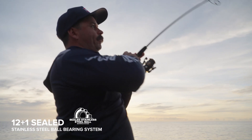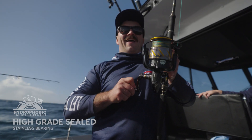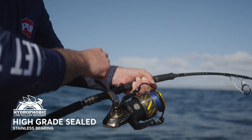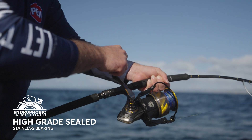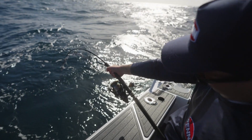Penn Authority is built on a 12 plus 1 stainless steel ball bearing system and includes a hydrophobic line roller. The hydrophobic line roller is a high-quality stainless bearing coated in a hydrophobic substance that helps to bead water away and stop water intrusion at one of the highest wearing points of any spin reel.